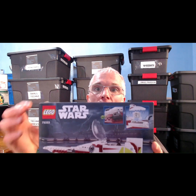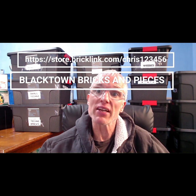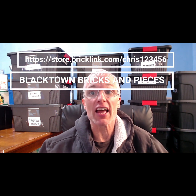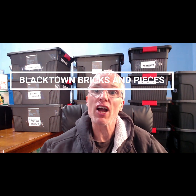If you want to get this set at a reduced price, check out my Bricklink store — the link above — Blackdown Bricks and Pieces. I'm going to be selling this set as a used set. I've only built it once and as you can see the set's in mint condition, but I have to sell it as used stock because the set's been opened. Check out the link above — Blackdown Bricks and Pieces — you'll find this set and a whole bunch of other LEGO at massively reduced prices, great quality, and as always, all my stuff's guaranteed. If you like this video, hit the subscribe button, hit the like button and check out all my other videos about how to buy and sell LEGO and make some money.